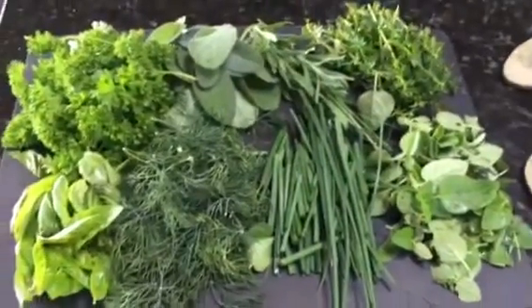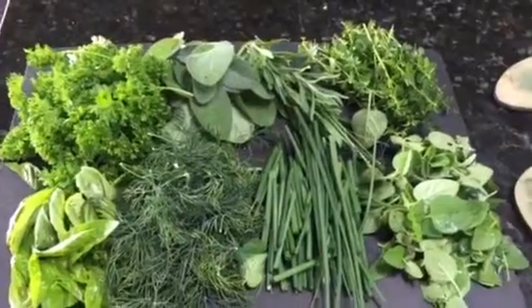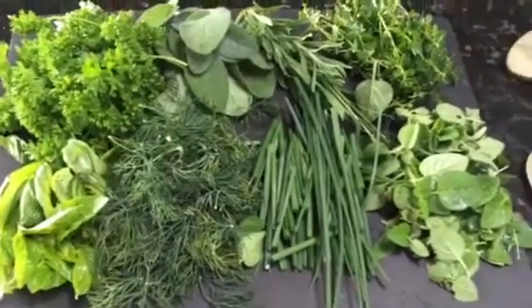Happy summer! This is Rita and this is the work of art from my garden. Parsley, sage, rosemary, thyme, basil, dill, chives, and oregano.